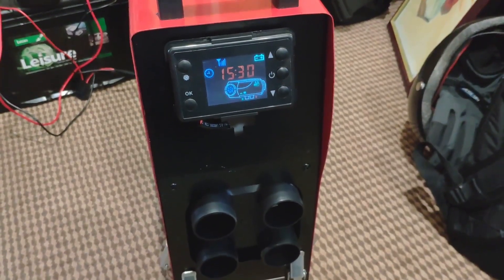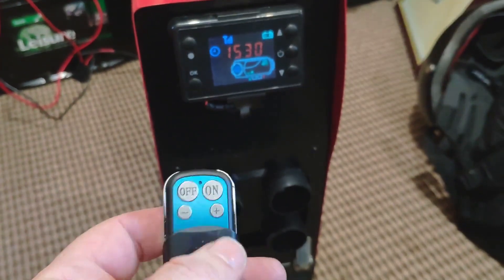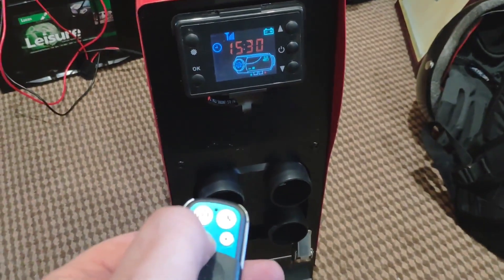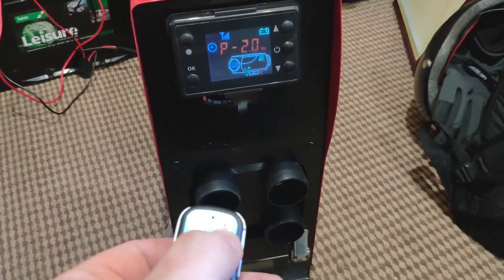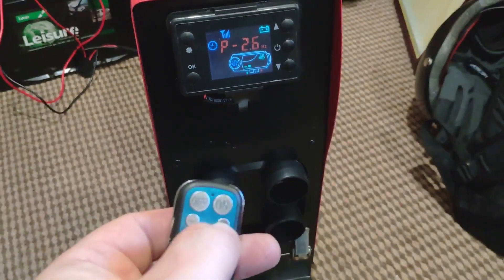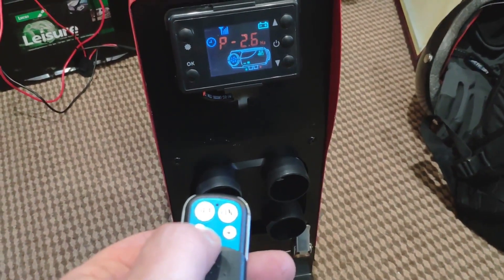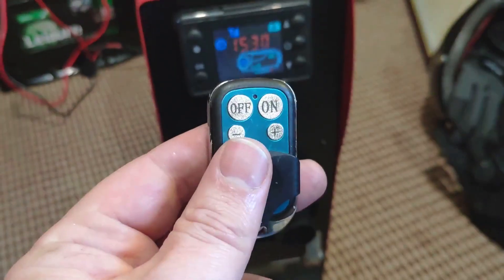You forgot to try something — the whole key fob thing. I forgot to try that. But I've just been trying it on that. The key fob thing just works straight out of the box, didn't have to pair it or nothing. And you can use it to turn it on and off.